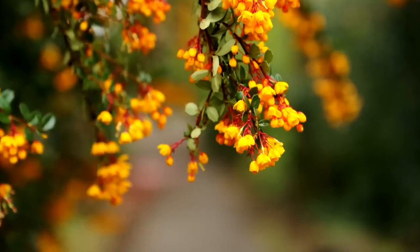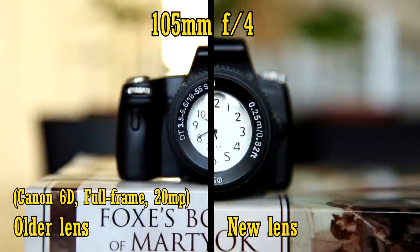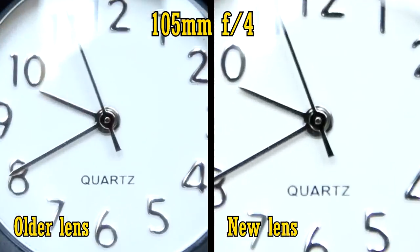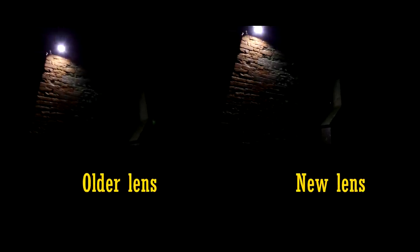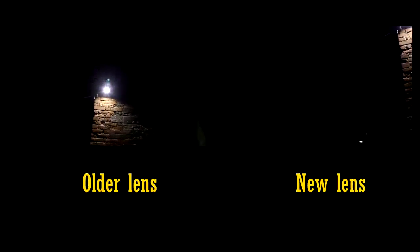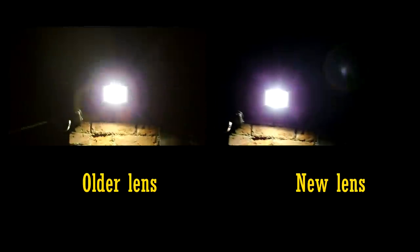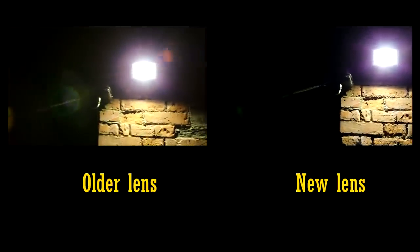Let's move on to close-up image quality. The new lens can focus about 4cm closer than the old one, but its close-up image quality is noticeably softer. Both lenses' sharpness improve when stopped down to f5.6, although the older lens still has a slight advantage. At wider angles, the new lens shows a touch less flaring than the old — in fact it's putting in a very good performance here. If you zoom in, the new lens's advantage is stronger, as you might be able to see here.